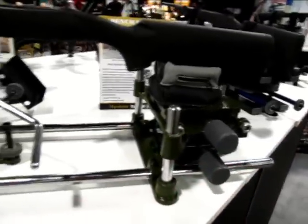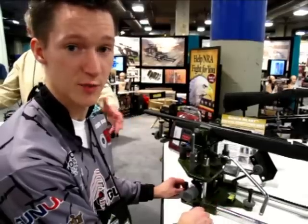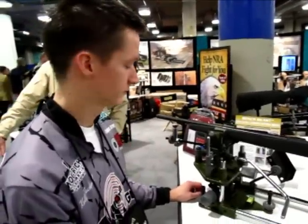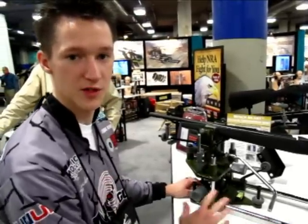One of the exciting things is the price point — this will come in later this year in June. It'll come in around $300, which is a pretty good price point for a rest like this. That's $300 for the front rest, and about $200 for the rear, so about $500 or so for the whole setup.